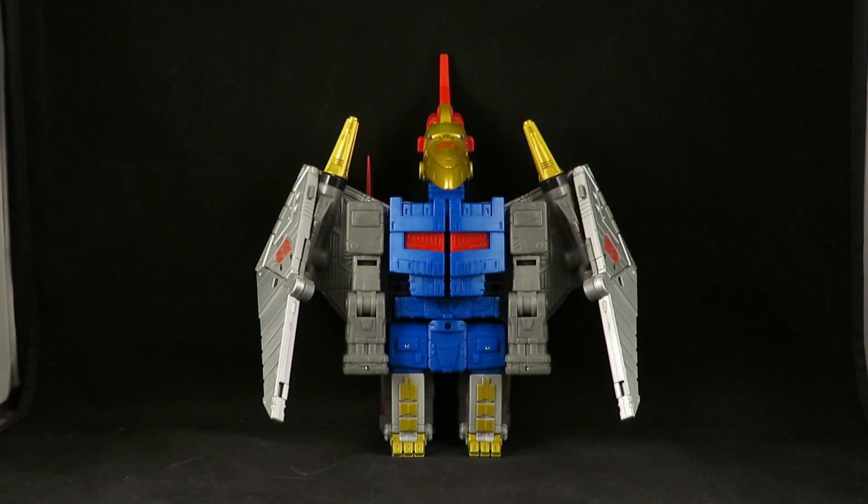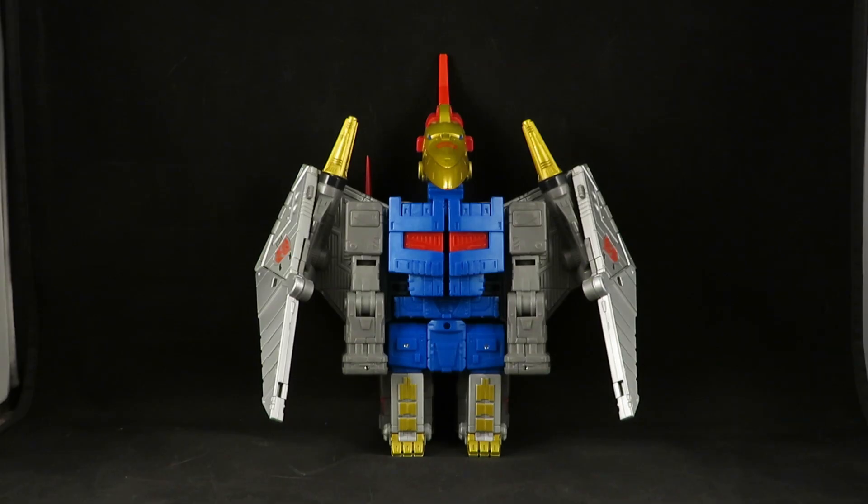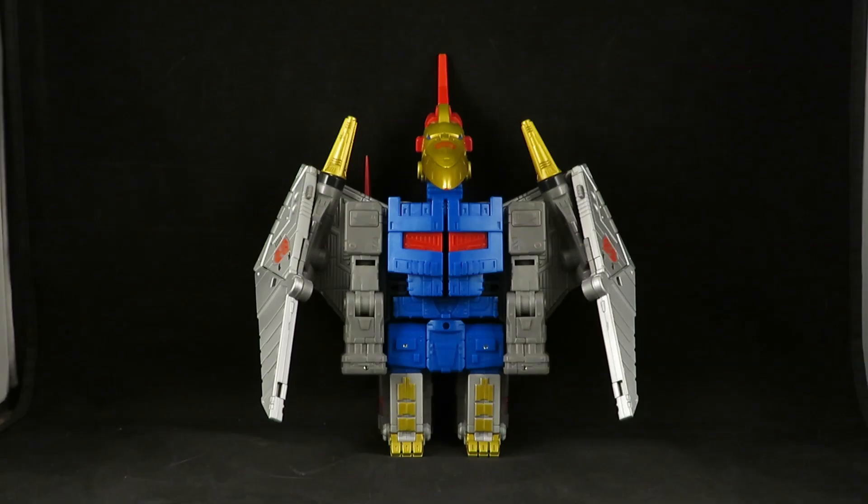That Grimlock to me was an updated version of the Classics Grimlock, which I never liked. It was neat, but that's not Grimlock. And once they did the Combiner Wars, I sold that version. Now that I have these, I am not selling my Combiner Wars — I'm going to keep those.